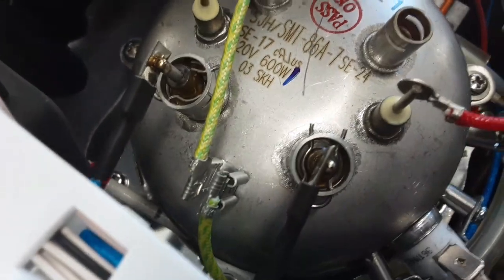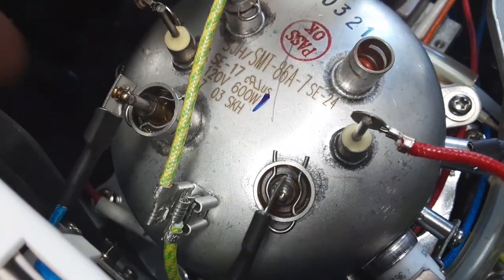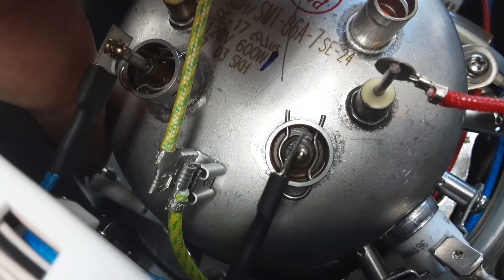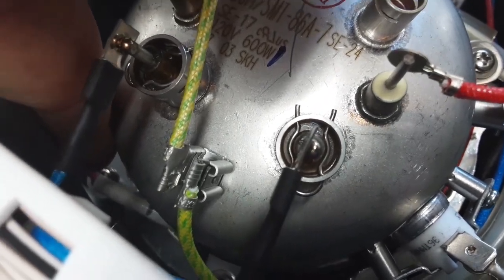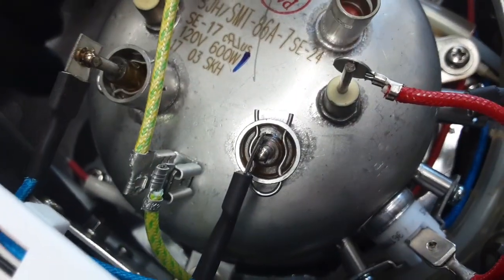The second fuse is on the front. You can see this red cable going to the white cover, and the fuse is underneath that white cover on the boiler.